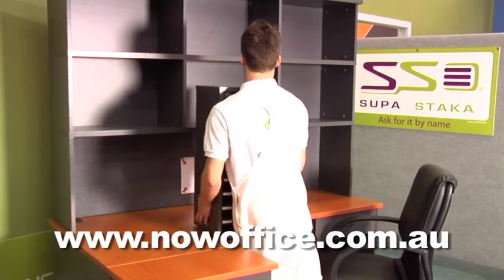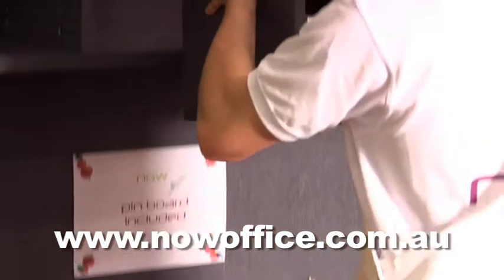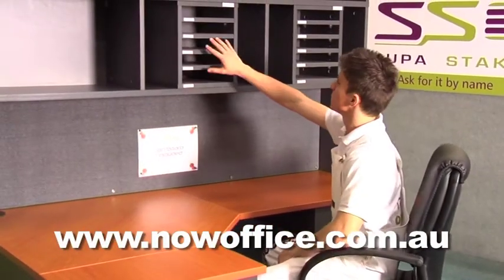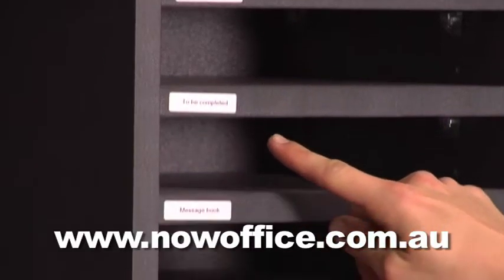These are the SuperBoxes. They fit in the SuperStackers. Make sure you put them at reachable height, so when you sit down you can easily get to the files. Don't put them too high up or you can't reach them. And make sure you label all the shelves.